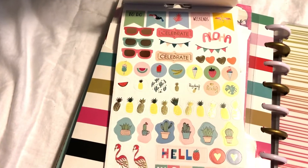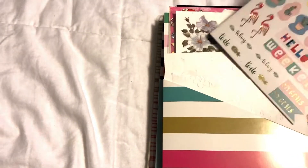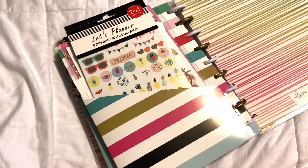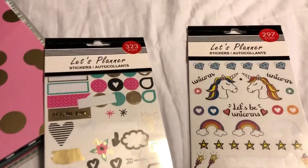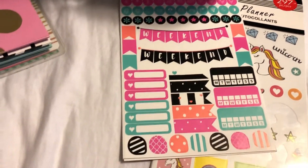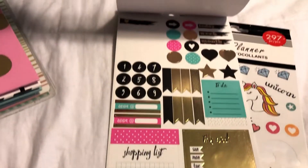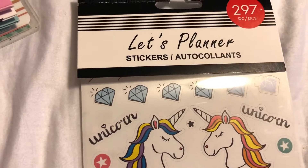Behind here I just have some random thinner stickers that I thought would be nice for decorating my planner. If you're interested, stick around for another two minutes and I'll quickly show you the stickers from the Dollar Tree. Here are the other two that I got — this one has 323 stickers. Such fun colors, and look at all the foil, love it! This is a quick little planner haul video here — but you really got to grab them when you see them because they probably go really fast. This one has 297 stickers.